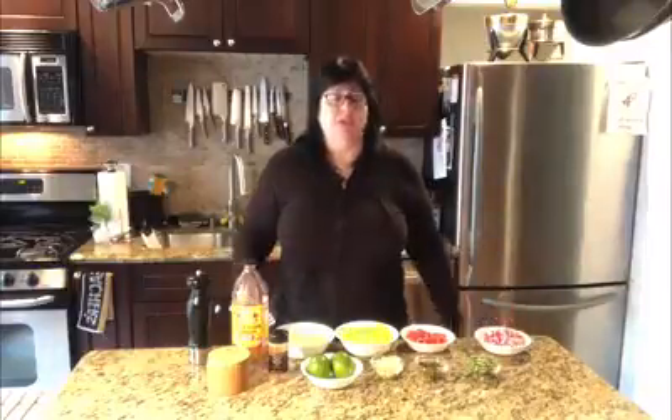The garlic, the peppers, the cilantro — it's all dealer's choice, however you like your flavors. So I'm just going to show you how I make it and you can experiment at home.